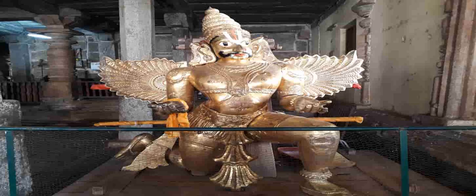The statue is in a kneeling position and has been intricately designed with a crown and majestic wings. We are done with the main part of the temple.